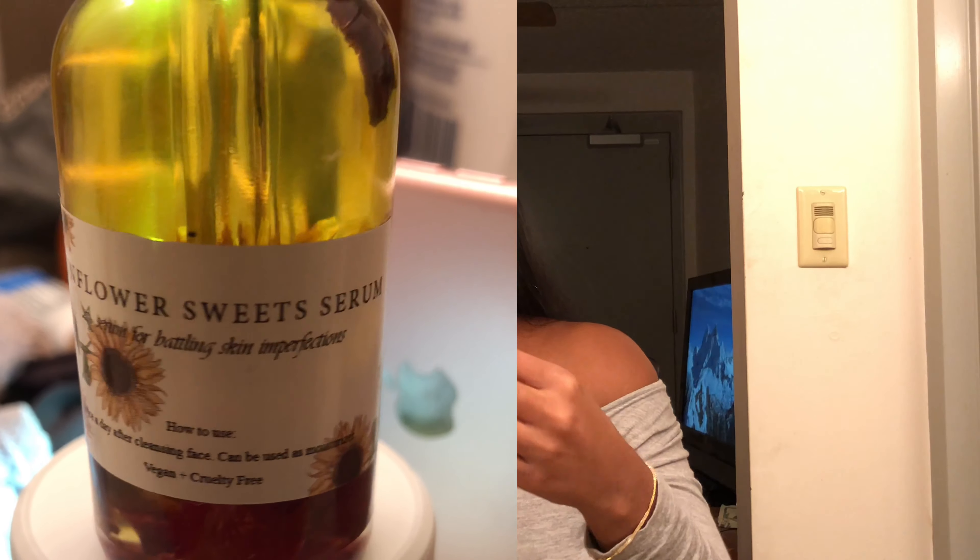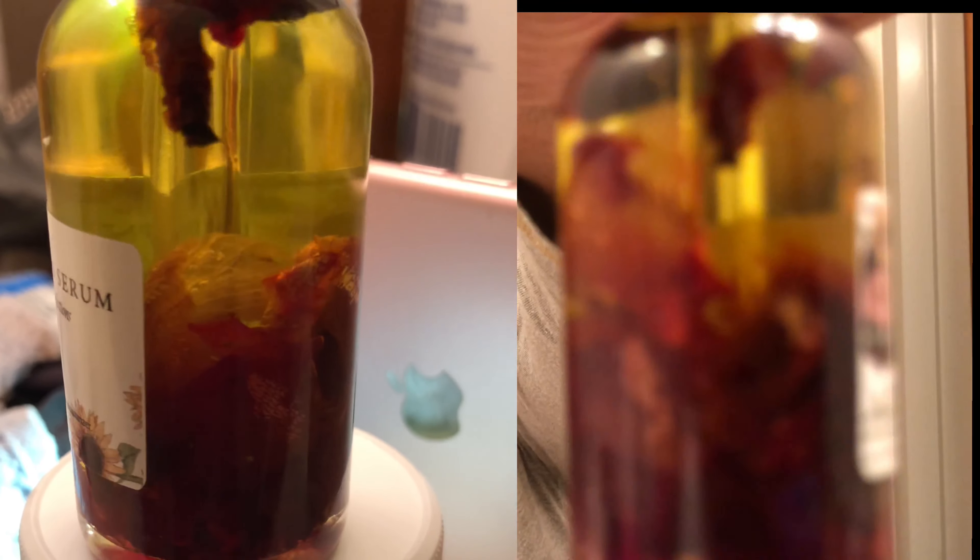It's very pretty — hopefully it shows up on camera, like all the flowers in it, because these are actual flowers and I think that's so cool. I'm just gonna go ahead and put this on my face. We're trying something new tonight. This looks like olive oil, kind of like warm maple syrup.